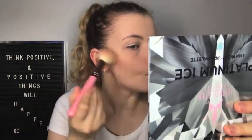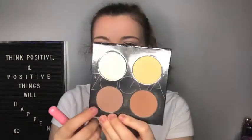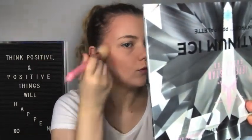Using the bronzing powder in light bronze. I'm going to go back to my contour brush and take that same colour, then I'm going to take my powder brush and just go over everything so it's not like a harsh sort of line.